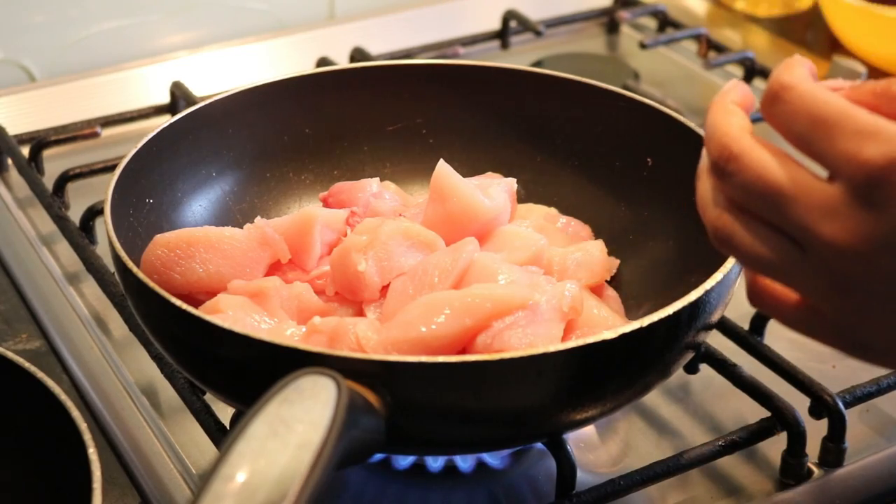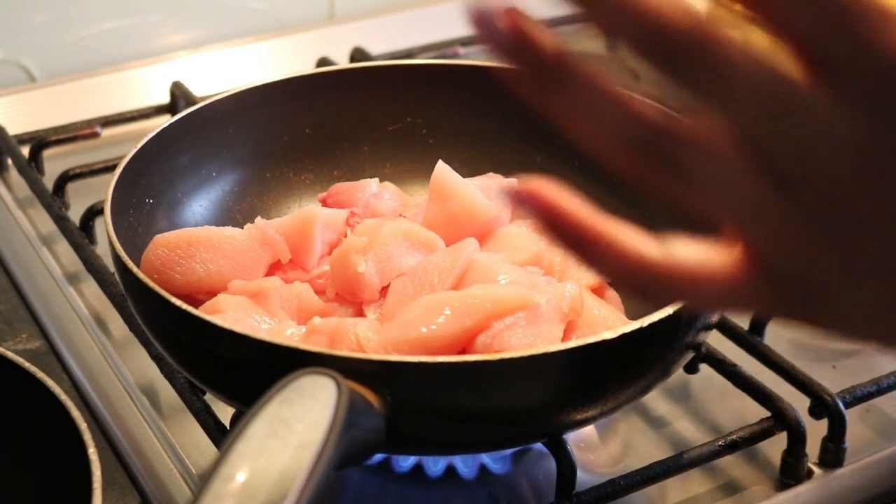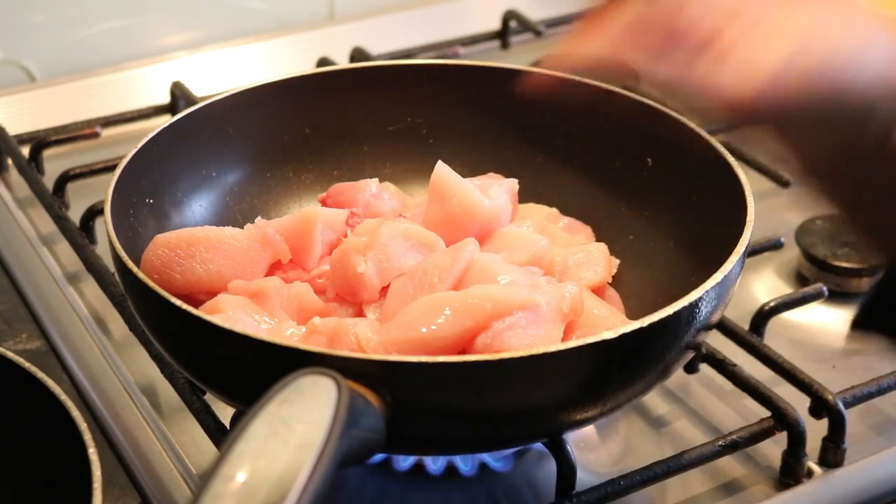I usually have to double up on everything because there are a lot of people in this house, so you could make like half this amount for two, three, or four people.